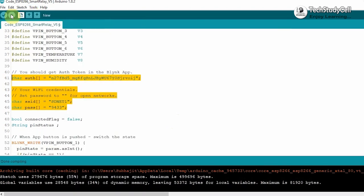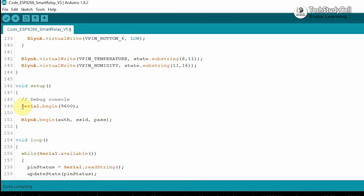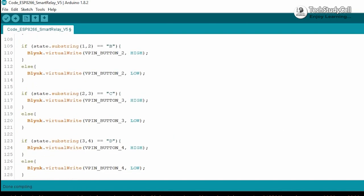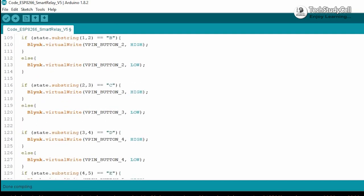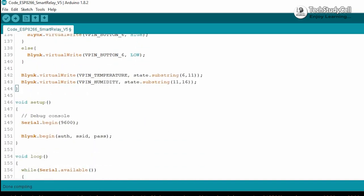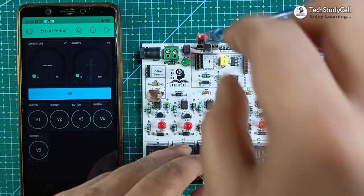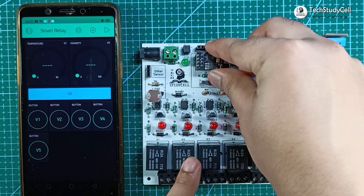In this code, in the void setup, the baud rate should be equal to the Arduino baud rate. Then in the void loop, we are just reading the data from the serial terminal, then calling the update state function. In the update state function, we are updating the Blynk server as per the data received from the serial terminal. If you have any query, let me know in the comment section. After programming both microcontrollers, I will disconnect the FTDI232 module and connect the ESP01.